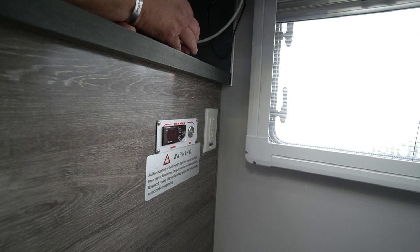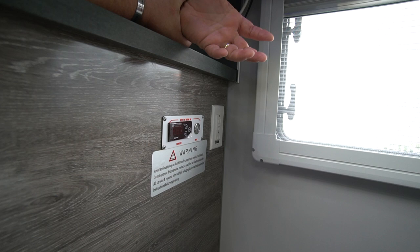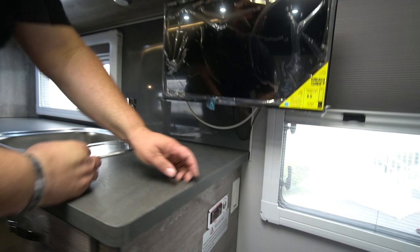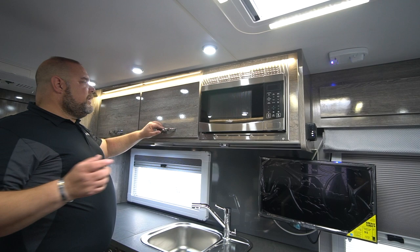Under our fresh water tank — that 50-gallon tank — we have a heat pad that is thermostatically controlled. This thermostat keeps us from freezing our fresh water tank so we still have a water source. Then we have one of our GFI plugs — this works off your 30-amp service, not off your inverter. Coming back up, our microwave works off the inverter — both the microwave and the TV run off the inverter.